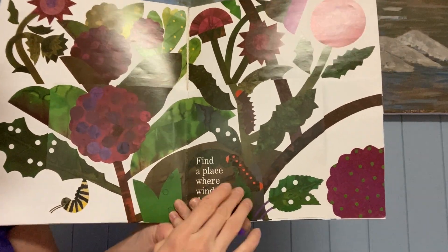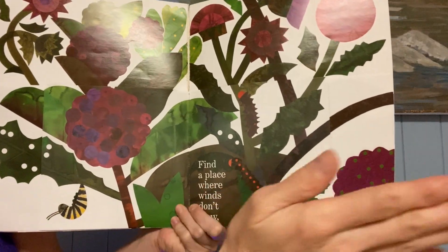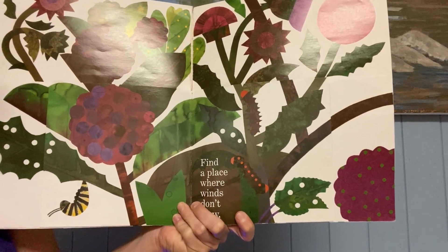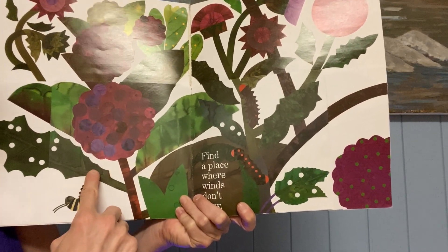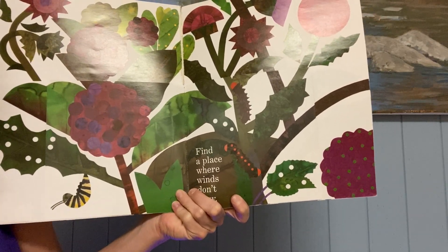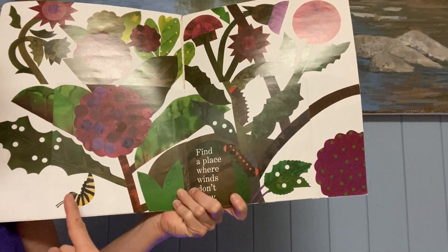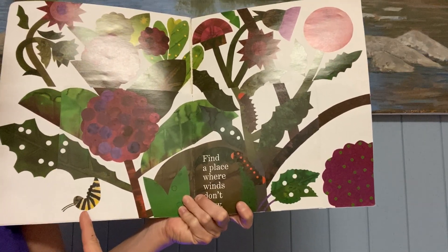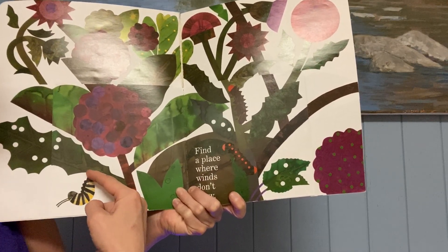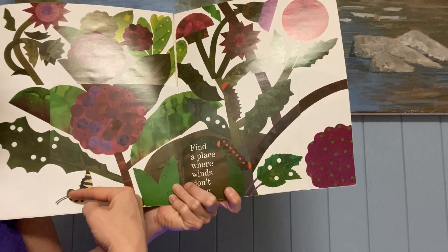Find a place where winds don't blow. So after a while, after they've eaten a lot and they've grown bigger, what do they do? This one is making a J shape — it's in the shape of the letter J. What do you think is going to happen next? It's stuck to the leaf by the end of it, the tail, and it makes a J.